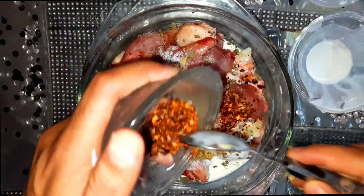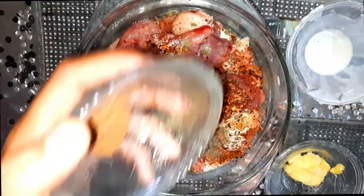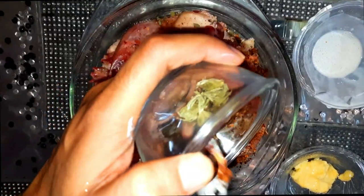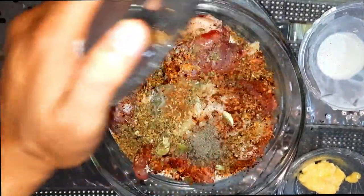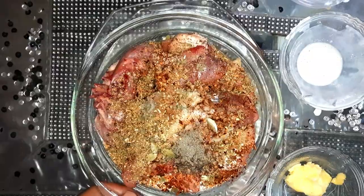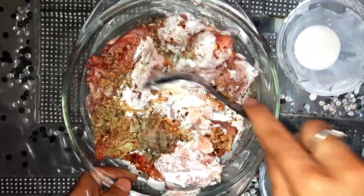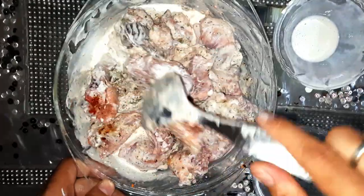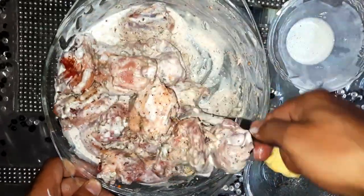This is chili flakes. These are garlic pieces as well. Mix it well so that it gets the flavor and sticks all over the chicken in a good way.